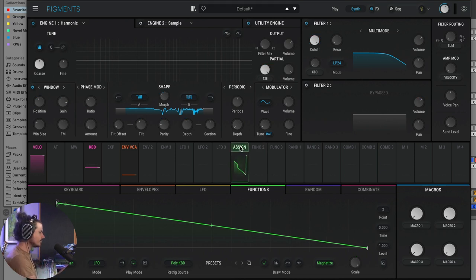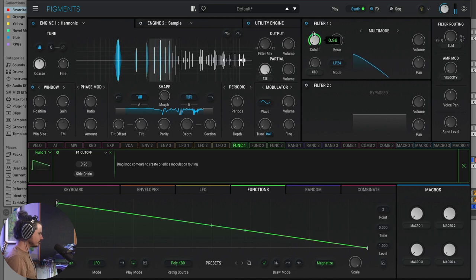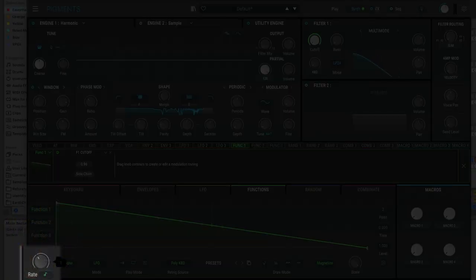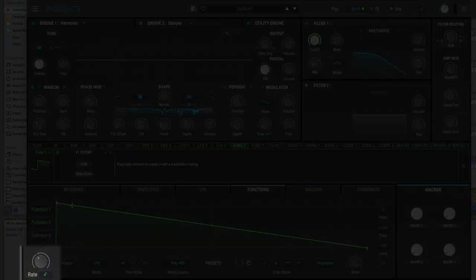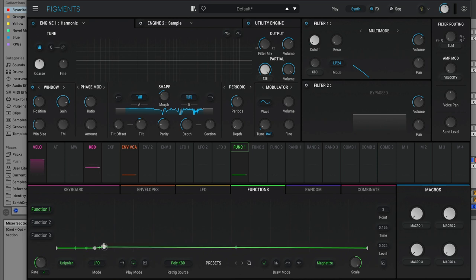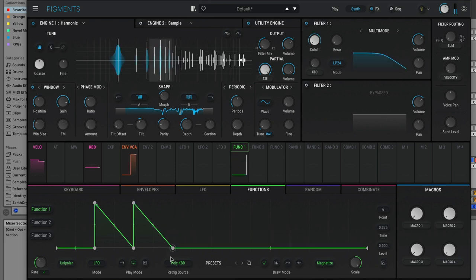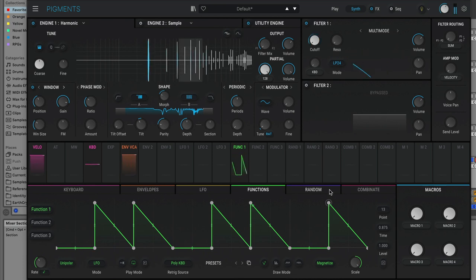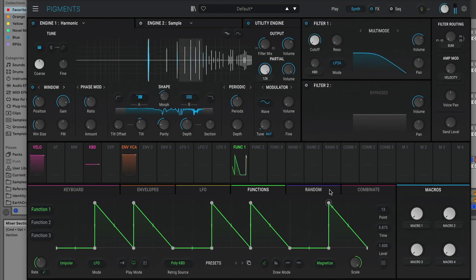Let's apply function one to the filter. I'll pull the filter all the way down, take function one, and add it here. We can see the filter cutoff is animated now based on the function. I'm going to slow this down to one bar and start using it to draw the rhythm I had before. Now I've got that rhythm made with this function.